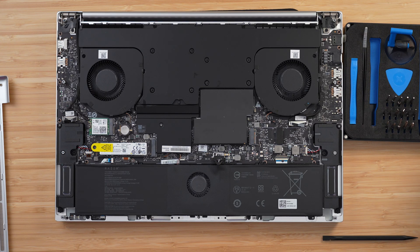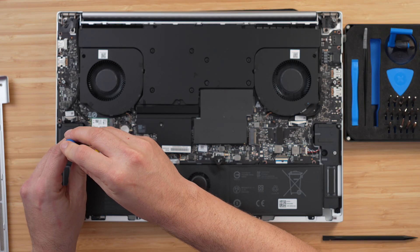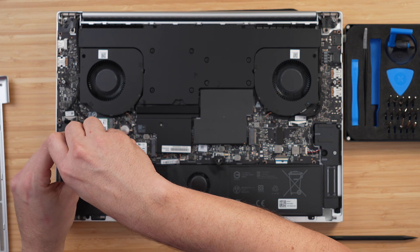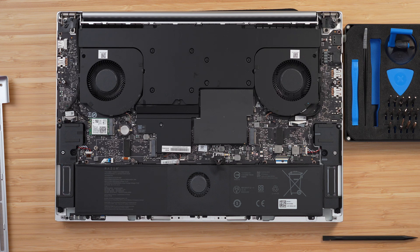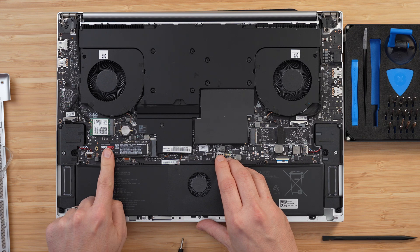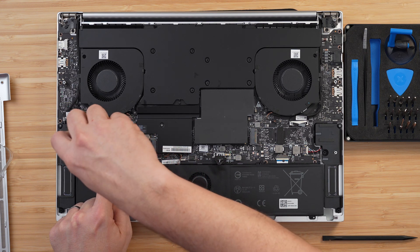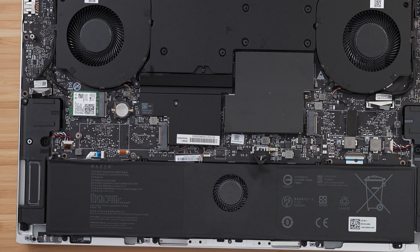Moving over to the SSD — with our cloned drive ready, I'm going to remove the original 1TB drive. To do this I need a Phillips 00 screwdriver. You'll notice there is a sticker over the screw holding the SSD in place — you will not void the warranty by taking the screw out as long as you don't damage the laptop. Just put your screwdriver through the sticker and unscrew it, then lift the drive and slide it out. I'm going to take my new 990 Pro and put it into the slot and screw it down. The good news is with the Razer Blade 18, the SSD slots are raised quite high away from the motherboard, meaning you can use double-sided SSDs in both the primary and secondary slot.